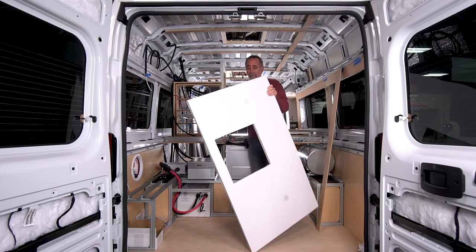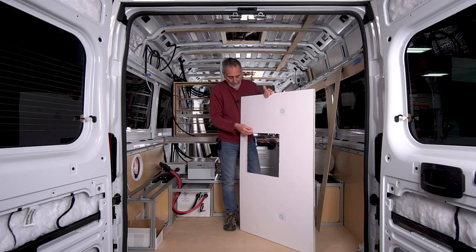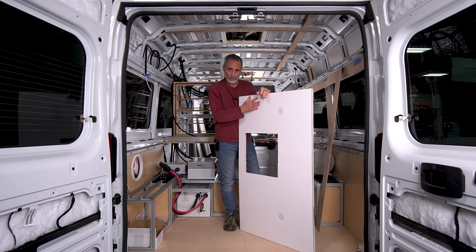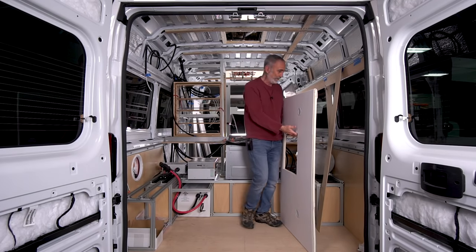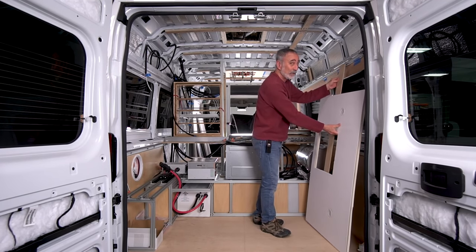The ceiling covering is marine vinyl — very durable and washable. I went with foam-backed marine vinyl this time: one more layer of insulation, an eighth of an inch of foam. It's going to help with sound, with insulation, and if Sam does a yippie and hits his head on the ceiling, it'll be padded.